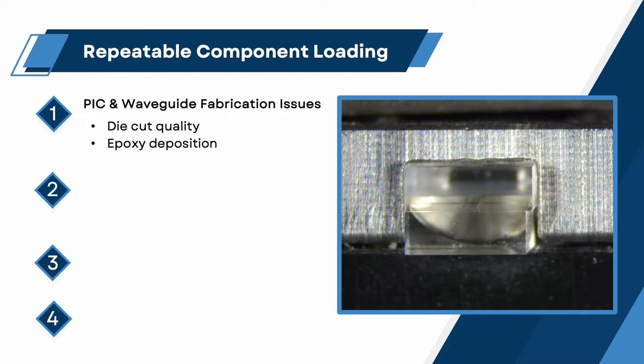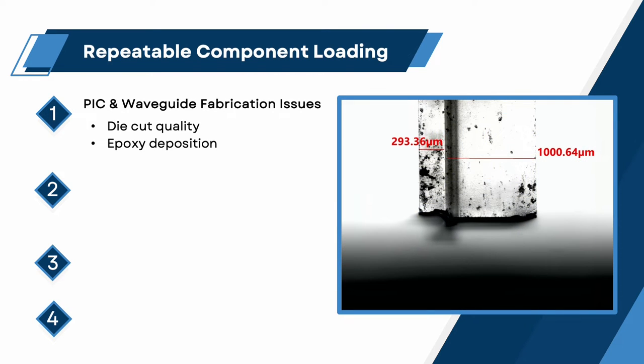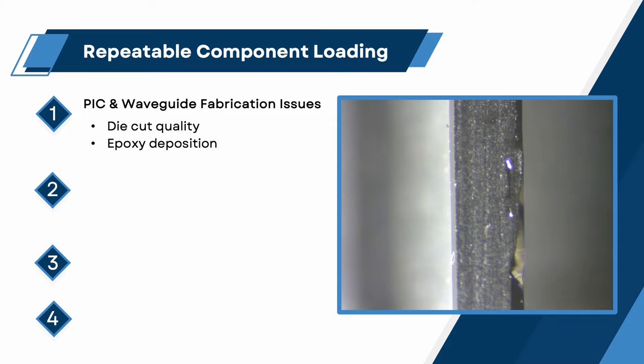Epoxy deposition. Some chips are multilayered consisting of bases and caps bound together with epoxy. In these cases, chip clamping must not reference on these inconsistent regions, and means must be provided to remove these uneven epoxy deposits to reveal the active chip surface.